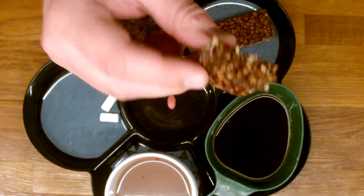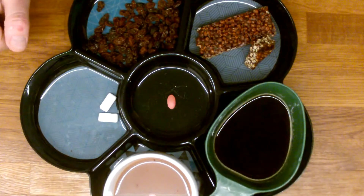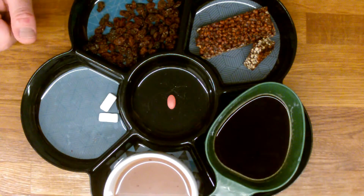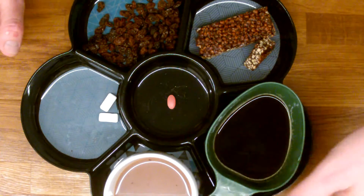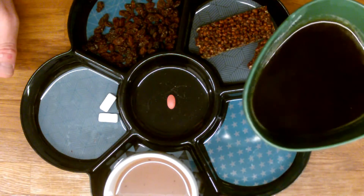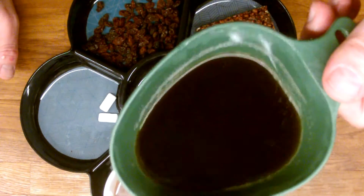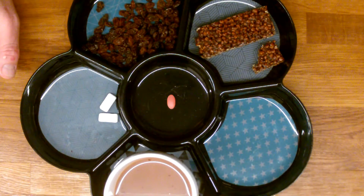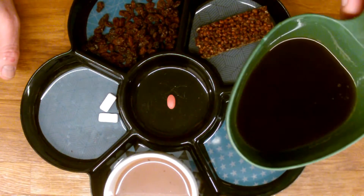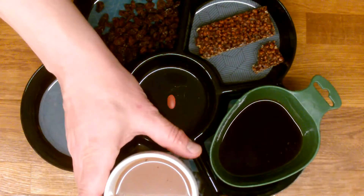Then we have this protein bar — tastes great. It's a 19% protein bar — you can't beat that. It tastes like nuts and chocolate, very good, very nice actually. We have instant coffee here, which is damn hot — tastes great, just like you would want a coffee to be — good instant coffee.